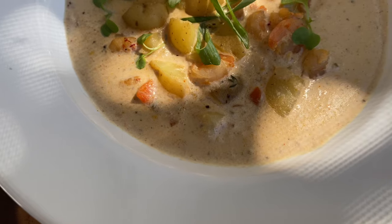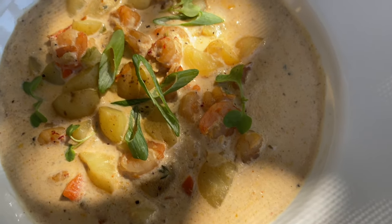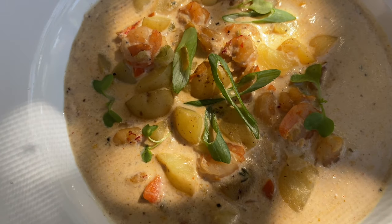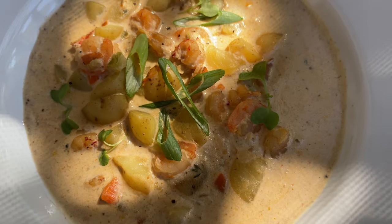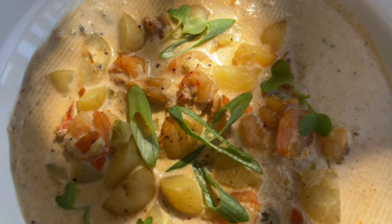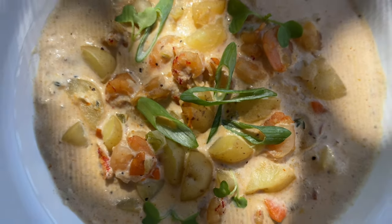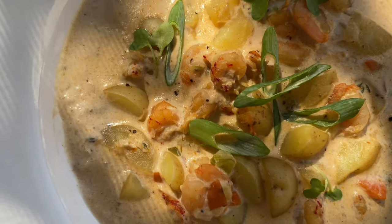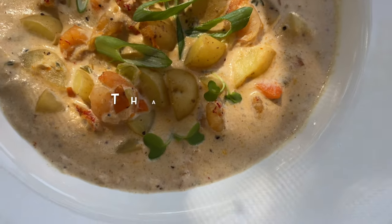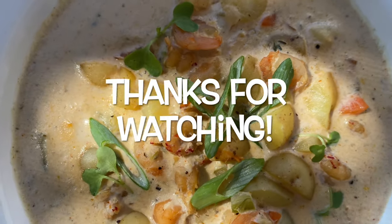And there you have it — our delicious Cajun seafood chowder! My husband gave it a 10 out of 10, and he does not even eat soup, so that's an accomplishment. Thank you guys for watching and supporting my channel. If you try this recipe, let me know down in the comments how it went. See y'all next time!